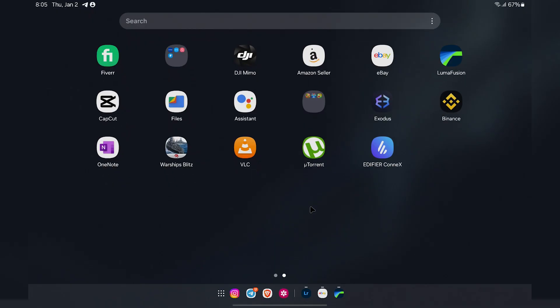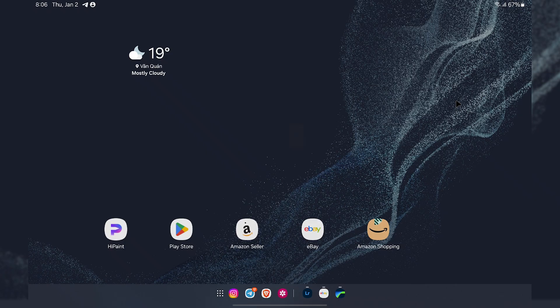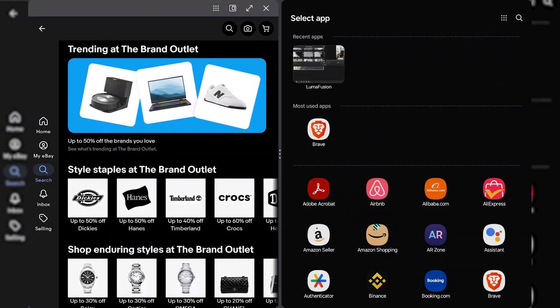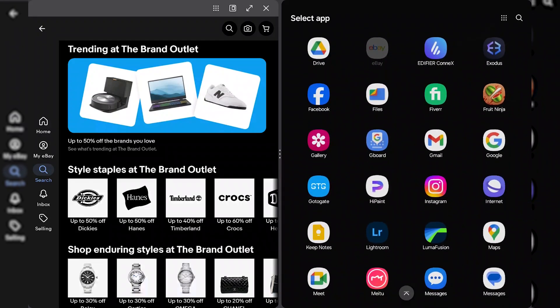Fourth is the redesigned app drawer, which allows you to scroll through different apps and app groups. This is something I think we could definitely see on the next version of Android for a large screen device. Google has already implemented something like this on the Pixel Fold, and I think app pairs might be a way that Google tries to differentiate itself from Apple and position Android as more of a power user, desktop-class operating system.